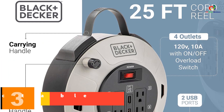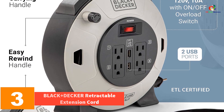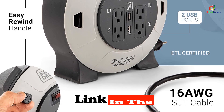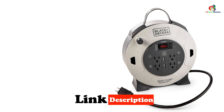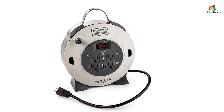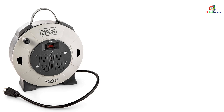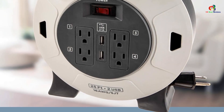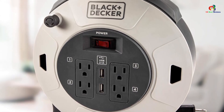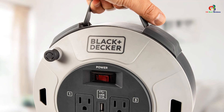At number 3, we have the Black & Decker Retractable Extension Cord. Since we are discussing affordable options, we should introduce you to this option made by Black & Decker. As you may already know, Black & Decker designs a wide range of electronic products within an affordable budget. The Black & Decker Retractable Extension Cord is the best option you could possibly find at this price point. It features a 20-feet long cord, which is more than sufficient for basic applications, and it has four outlets to allow multiple applications at once.